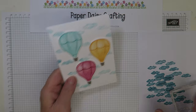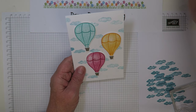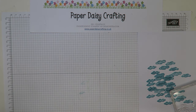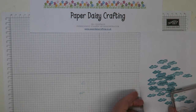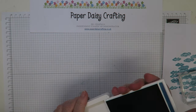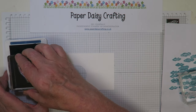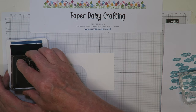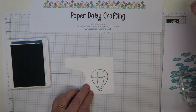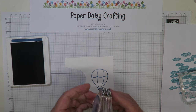I need three balloons. On the sample card I used Bermuda Bay, Mango Melody, and Lovely Lipstick; today I'm changing it up — I've already done two balloons and I'm going to use Mango Melody, Granny Apple Green, and Blueberry Bushel. These cards are great for using up scraps of Whisper White. First, stamp the outline image of the balloon, then add the infill. With Blueberry Bushel you may need to stamp off first so the colour isn't too full-on.